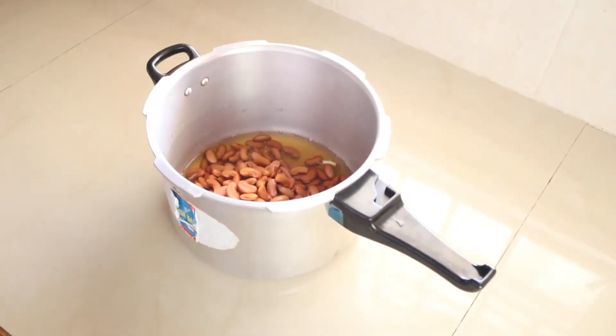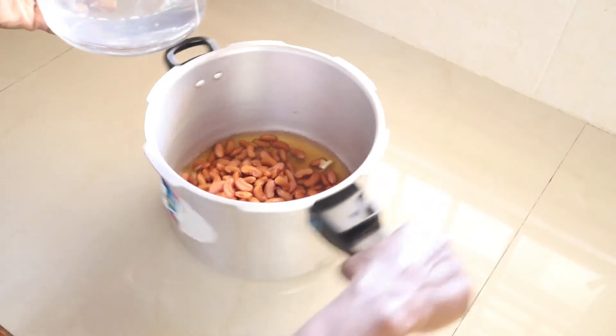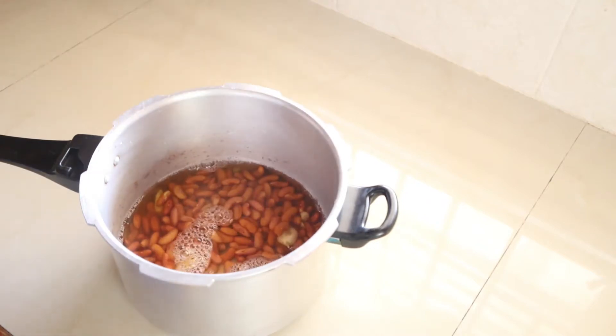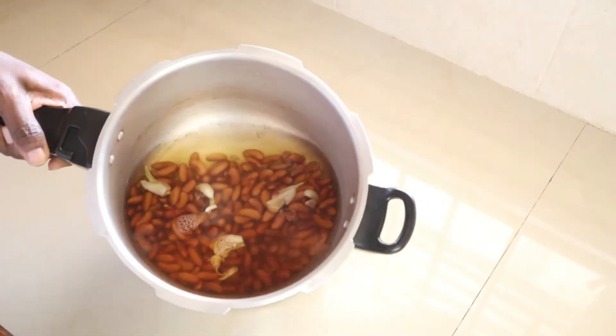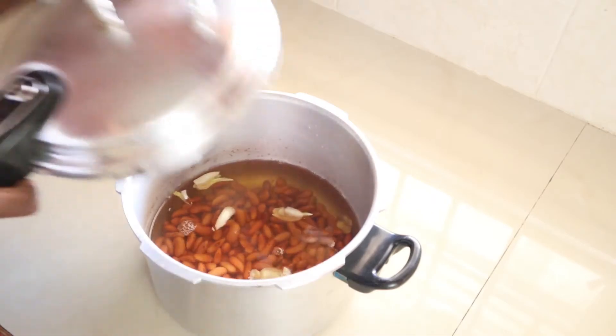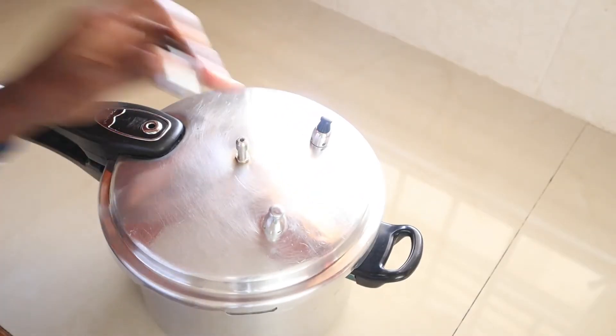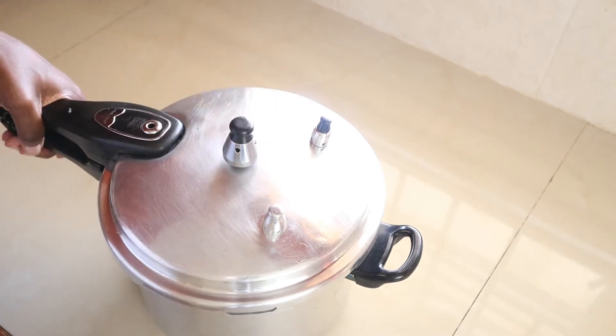This is a very minimalistic recipe. If you're in college and on a budget, this recipe is for you. It's also something you can store in your refrigerator, freeze, reheat, and eat. Now that the peas are in the pot, I'll add some water — about four cups — and pressure cook for 15 to 20 minutes until the peas are soft.